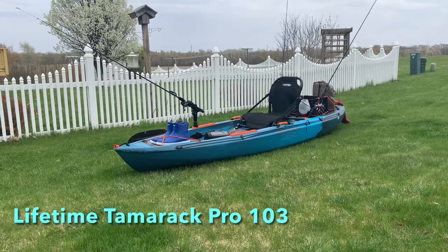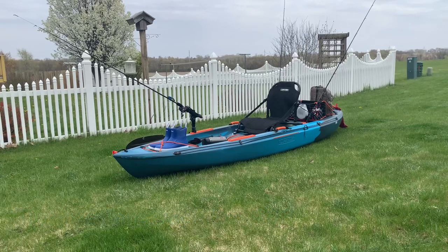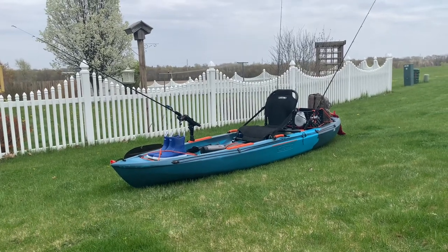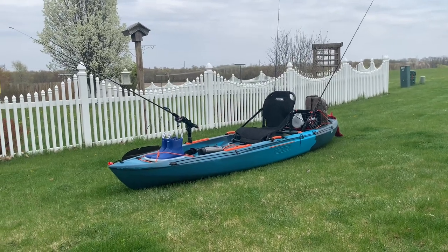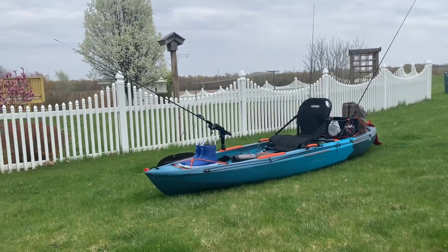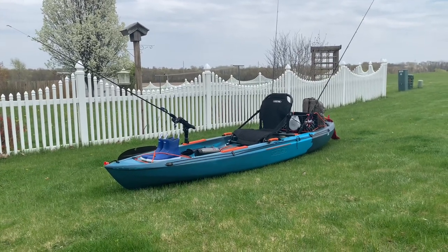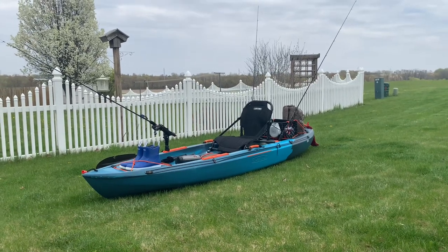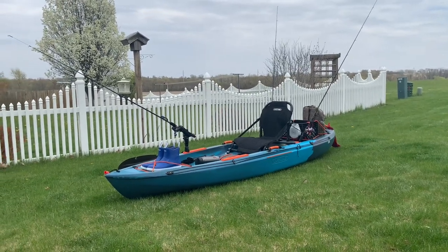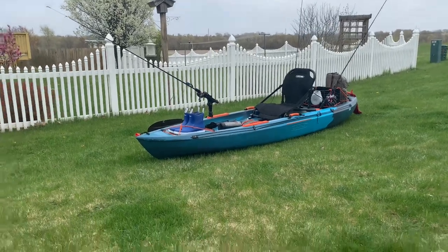Hey, what's up guys? Today we're going to be going over my Lifetime Tamarack Pro Angler 103. I got this in my favorite colors, blue and orange — I am a Chicago Bears fan. You can see right away I've got all my stuff put on there the way that I fish it, the way that I like it. I don't feel like I have too much on there; I keep the boat fairly light, it's easy to paddle.